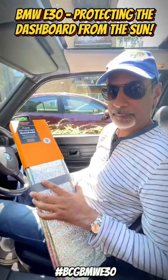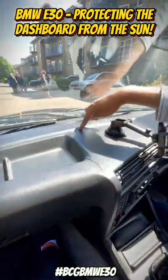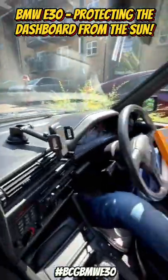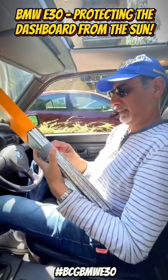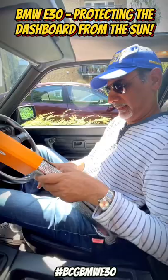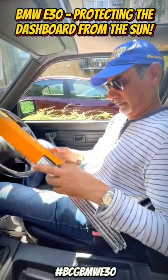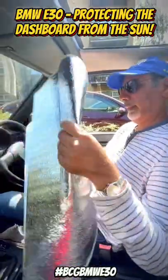The sun is getting hotter and hotter, and the trouble with this old BMW is it's already got quite a few cracks on it, so I need to try and protect that. So I've bought some protection — this was about 10 pounds from Halfords — and basically, if I can get it out of the packaging, there we go.